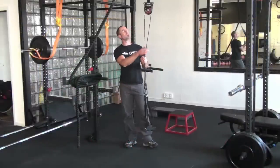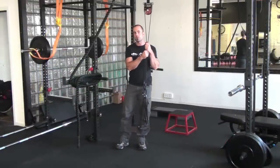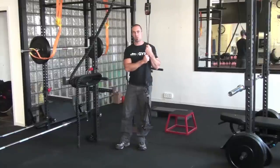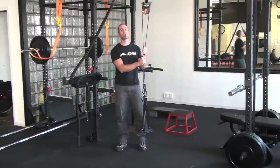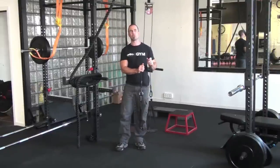G'day guys, Chris here from Spartan and I have the War Machine. I need to answer a few questions about the differences between your standard suspension training systems like the TRX and the Jungle Gym, and why you might potentially want to invest in something like the War Machine.